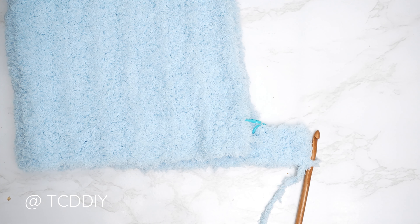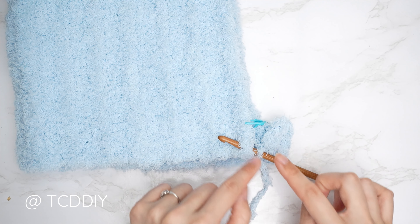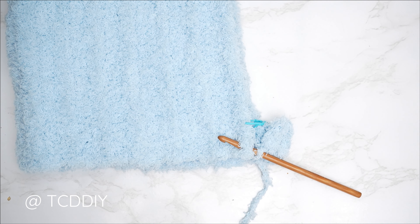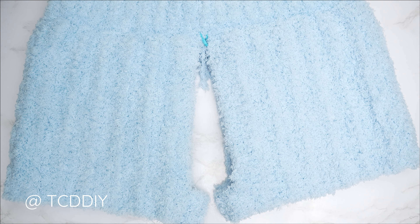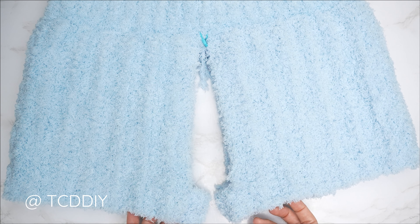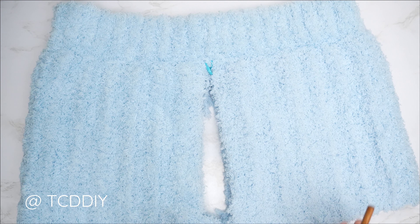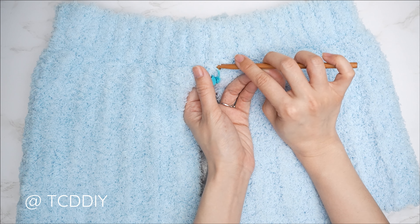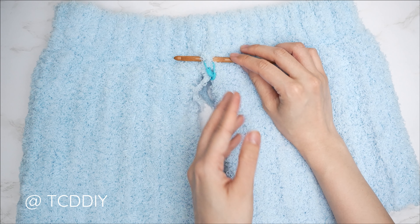Continue with back loop half double crochet rows until the inner thigh connector is the length needed. Make this portion as long or short as you need. I needed three rows total — about two and a half inches or six centimeters. Make sure to end on an odd number of rows so when seaming, we all start at the bottom corner together. To seam, flip work wrong side out so the waistband seam is on the inside, insert hook into the corner stitch of both front and back panels, and do the outside loop slip stitch seam to the stitch marker. Chain one, cut, and repeat on the other side.